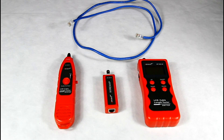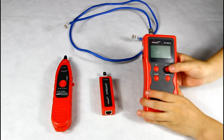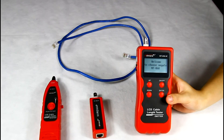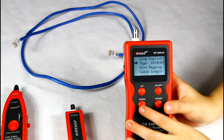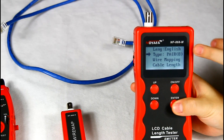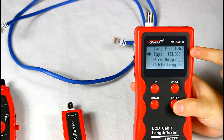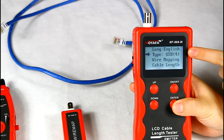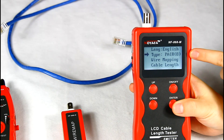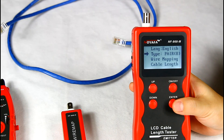Let me show you how to check wire map. Turn on the device. There are five cable tabs for option: Power 8, CAT 6, Telephone 6, USB 4, and BNC 2. We need to choose the right cable type when we test different cables.